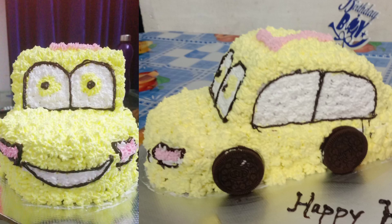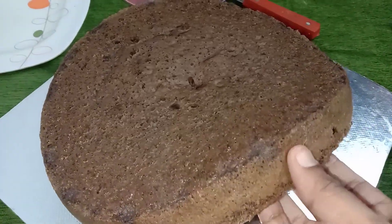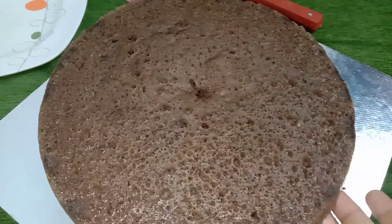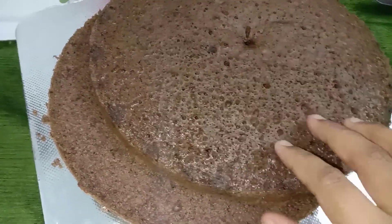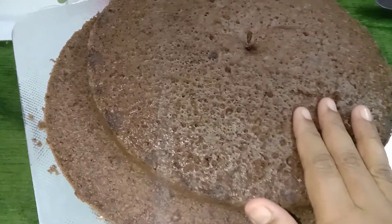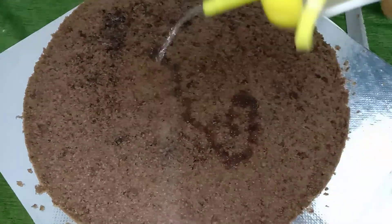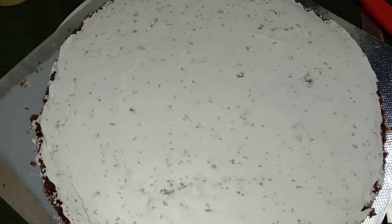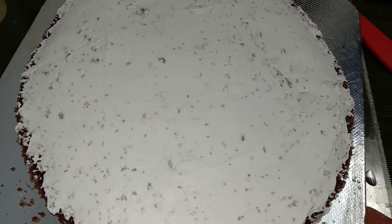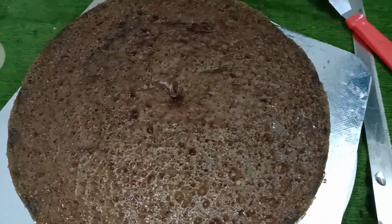I am going to make a chocolate sponge for the cake. I am going to add cream with sugar syrup and a little cream on top.